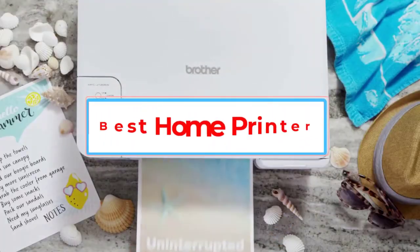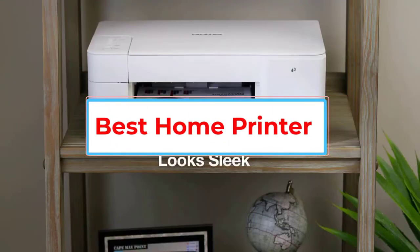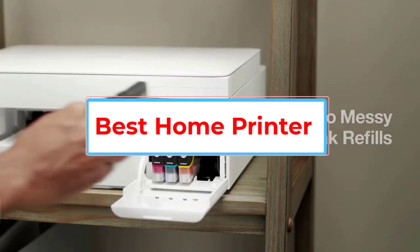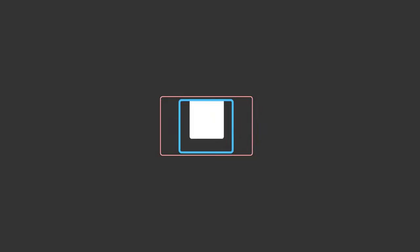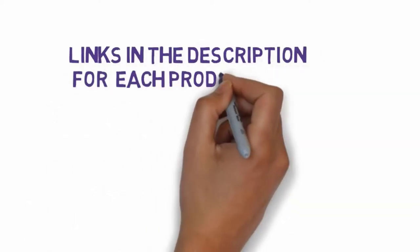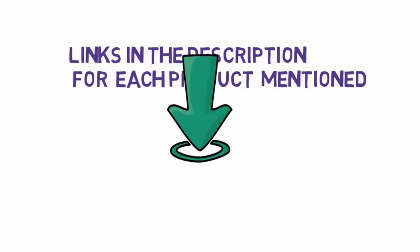Are you looking for the best home printer? In this video, we will look at some of the 5 best printers on the market. Before we get started, we have included links in the description, so make sure you check those out to see which one is in your budget range.